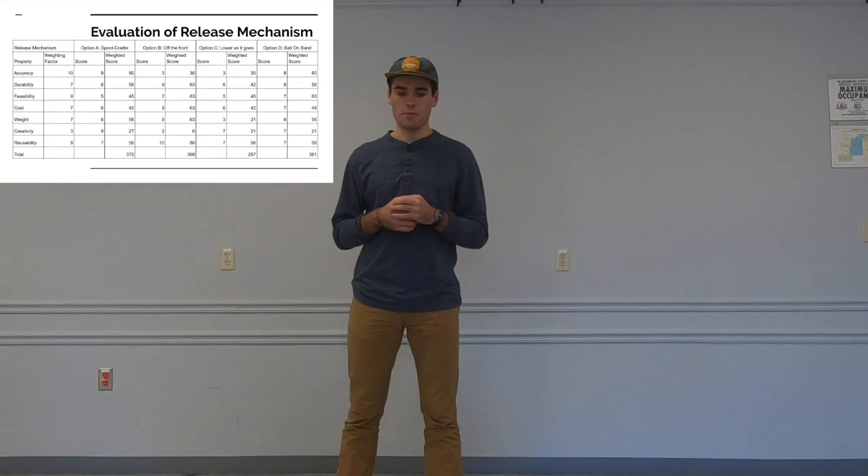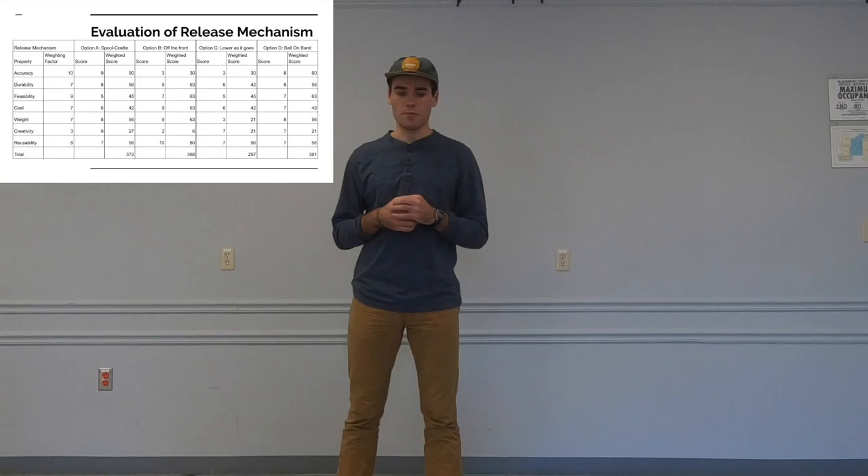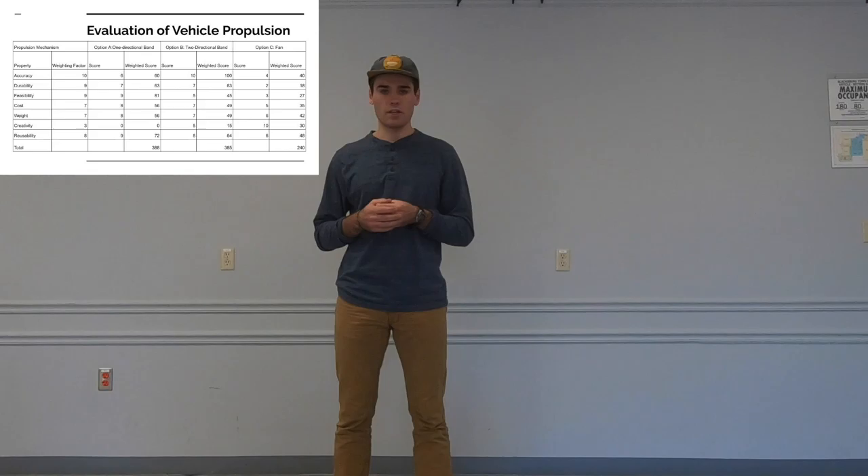For the release mechanism, we were debating between the spool cradle mechanism and the lower-as-it-goes mechanism, and chose the spool cradle mechanism because of its accuracy. For the vehicle propulsion system, we decided on the one-directional rubber band as it was the simplest, most accurate, and most reliable.